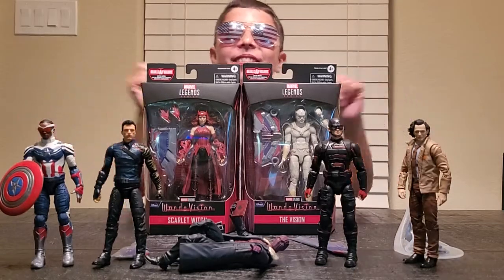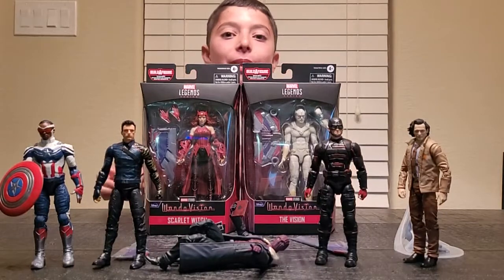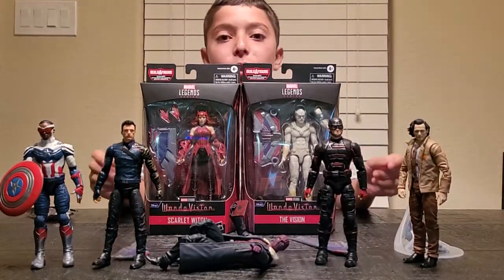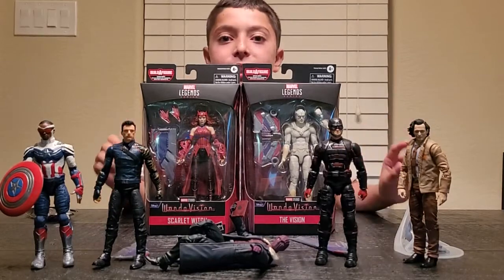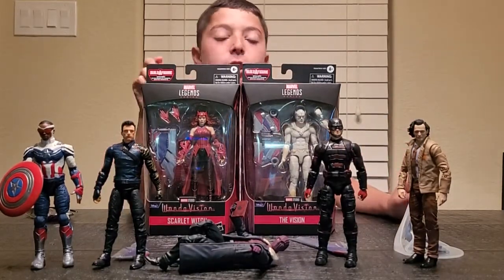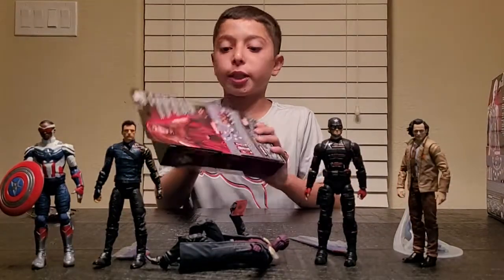Hey everyone! Welcome back to Evan's Toys, and today I am so excited to be unboxing Build-A-Figure Series Captain America. The two figures we will be unboxing today are Scarlet Witch and The Vision. Today I will be starting off with Scarlet Witch.